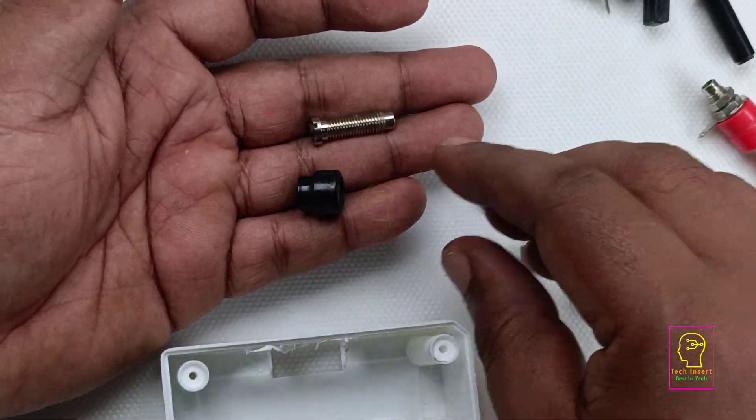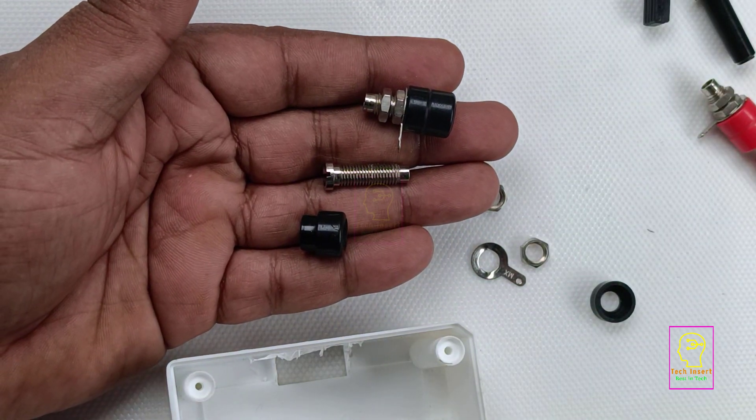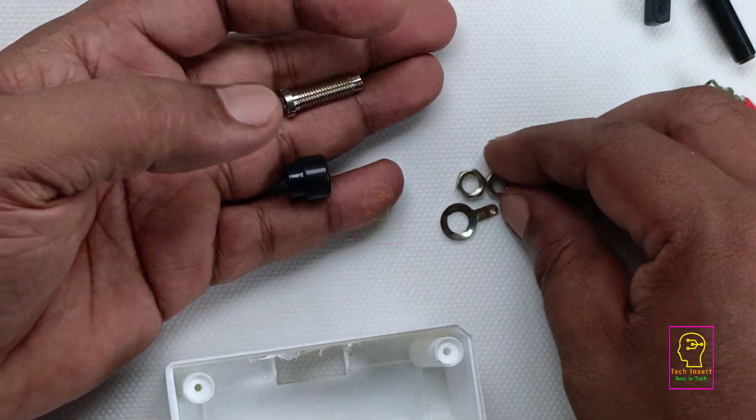Let us fix the banana sockets in the box. The banana socket comes apart like this — I have dismantled everything. Please watch carefully how I am fixing it.